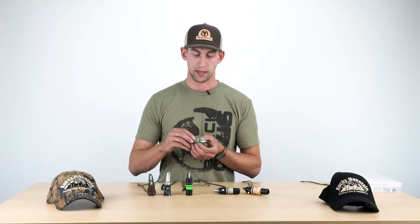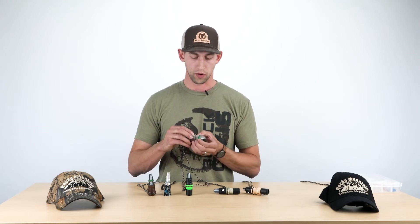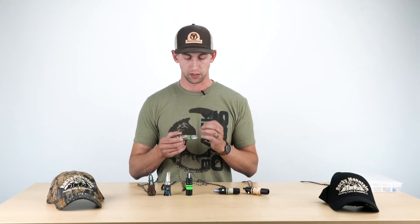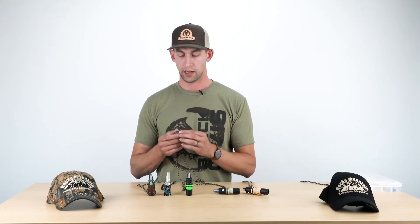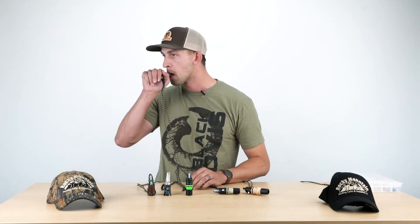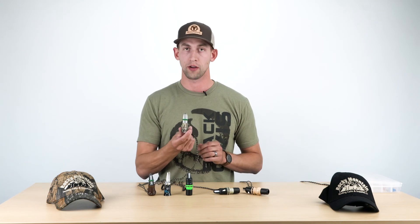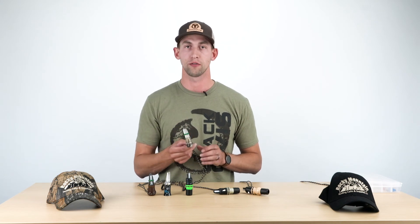You can slide that O-ring up and down depending on if you want to change the pitch. All around it's pretty easy to use — you just want to pinch with your lips and roll down once you get some sound. That's the Trophy Wife from Rocky Mountain Hunting Calls, and check them out on BlackOvis.com.